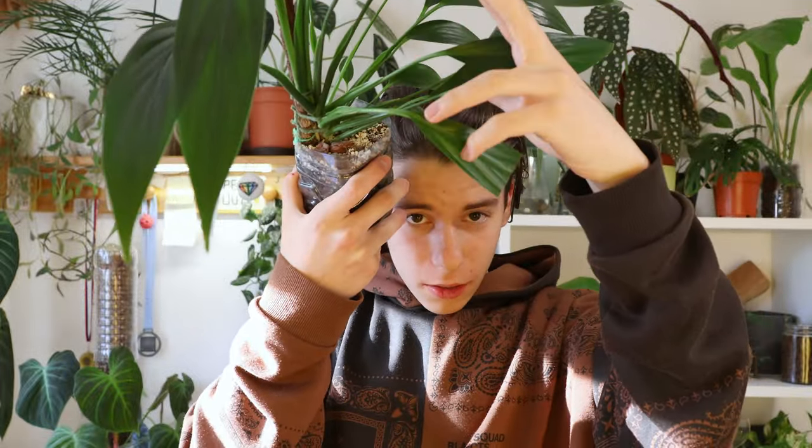By the way, this is my first normal video shot on my new camera, so if something's not perfect, I'm doing my best.